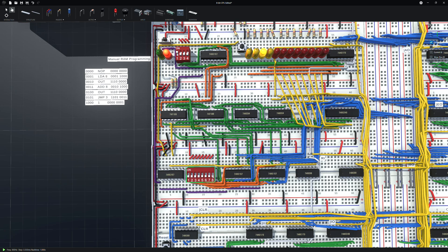My program loads what's in memory address eight — right now one — and keeps adding that number. You can run through and make sure everything is set to what you're expecting, then switch back off of program mode.